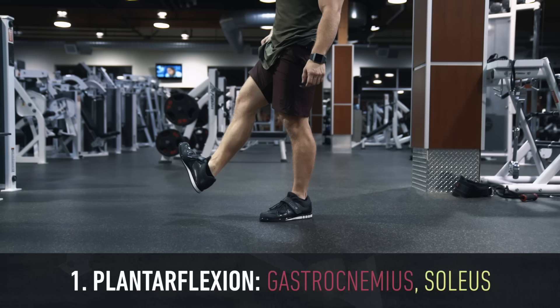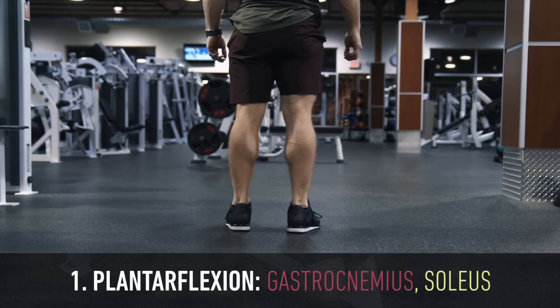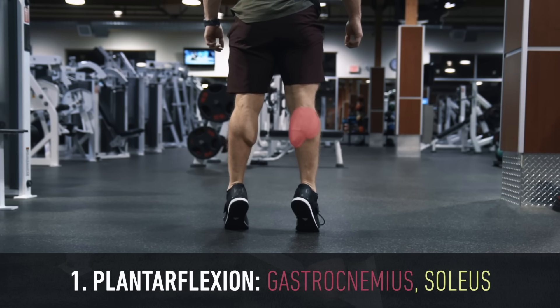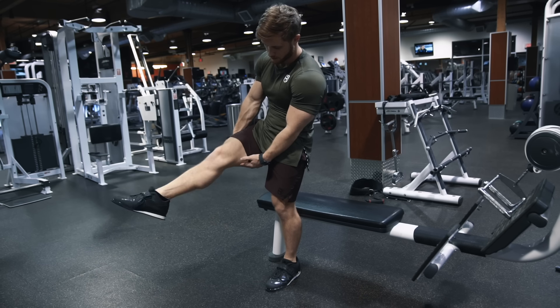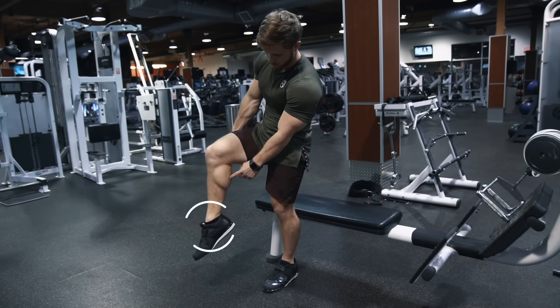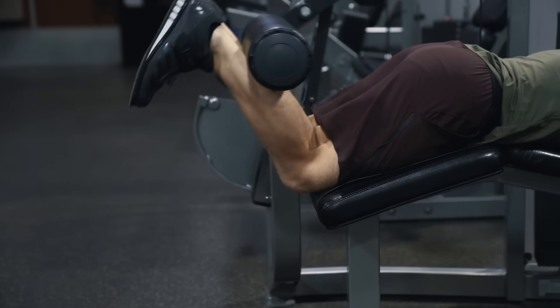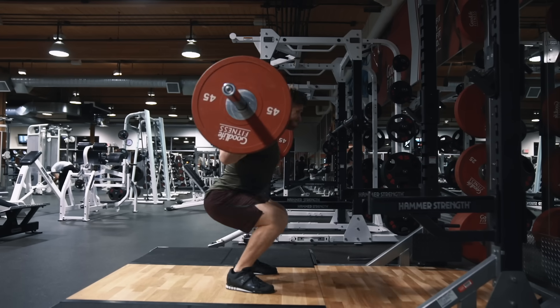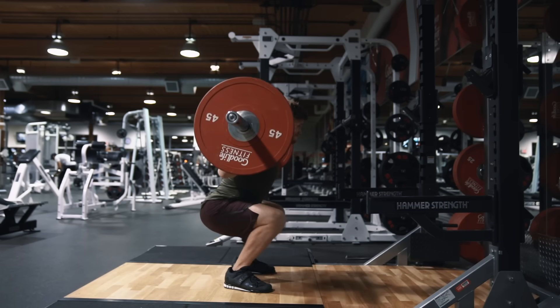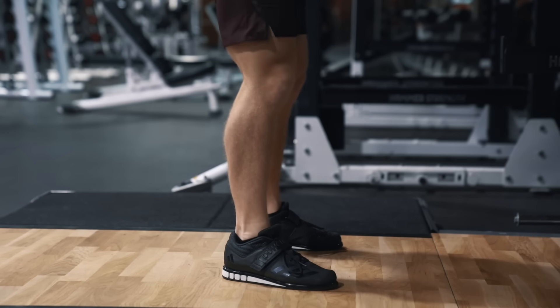With any calf raise we're going to be performing ankle plantar flexion — basically pointing your toes down — which is going to target both the two-headed gastrocnemius muscle and the underlying but actually larger soleus muscle. One important point is that the gastroc is a biarticular muscle, meaning it crosses both the ankle joint and the knee joint, so it can also flex the knee, which is why it'll be active on leg curl movements and because there is some degree of ankle plantar flexion on squats and deadlifts.